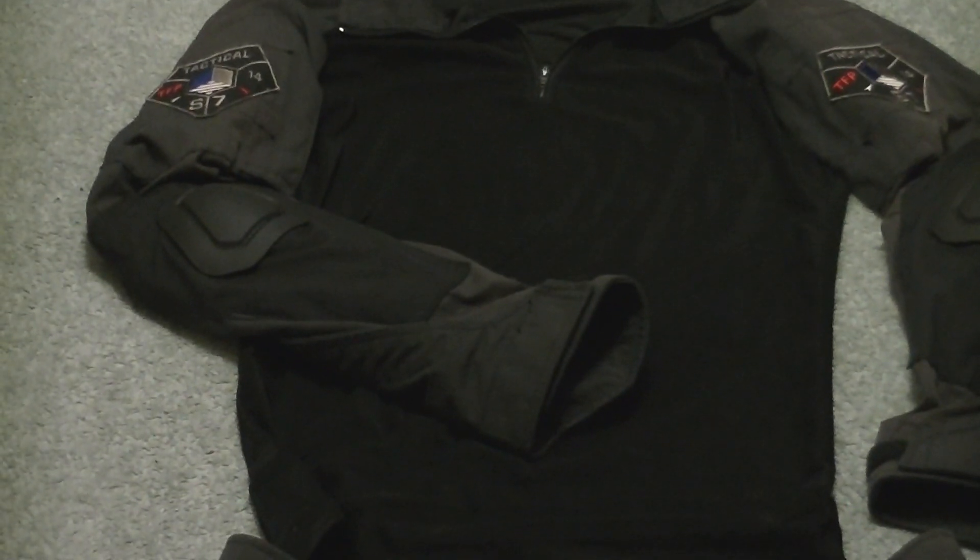Now we'll see if we can zoom in and focus. So these are experimental Gen 1 combat pants and combat shirt. The knee pads and air pads are Gen 2.